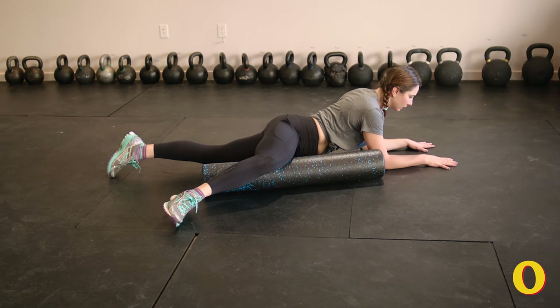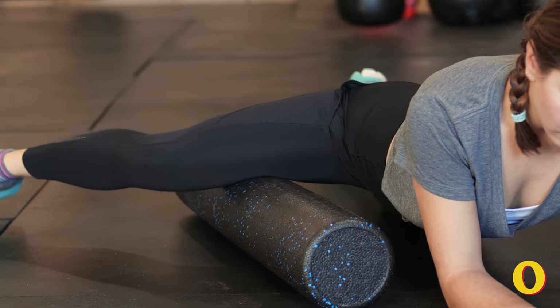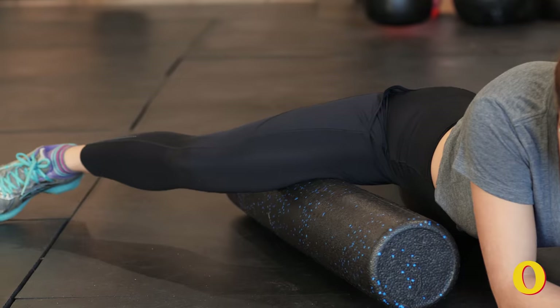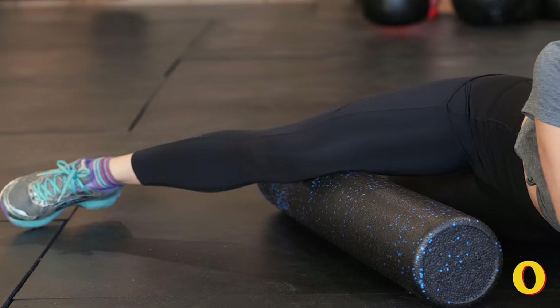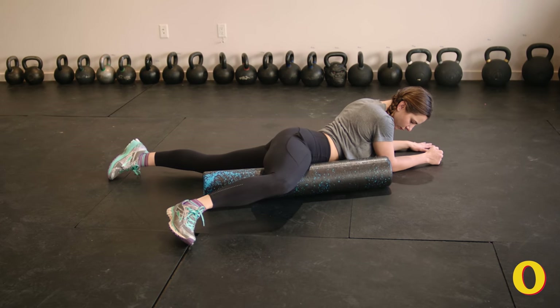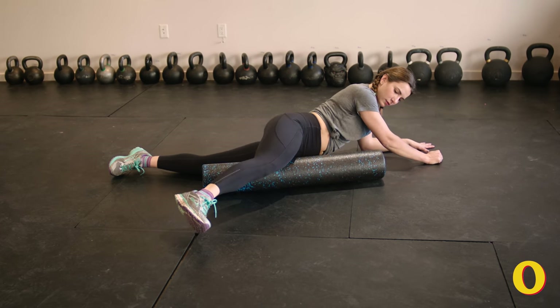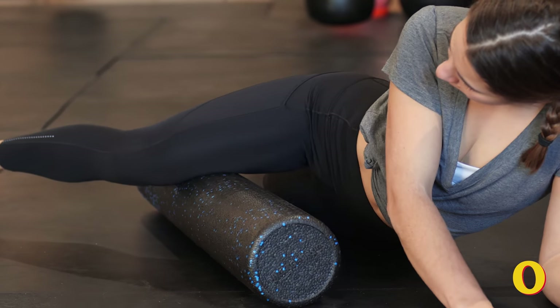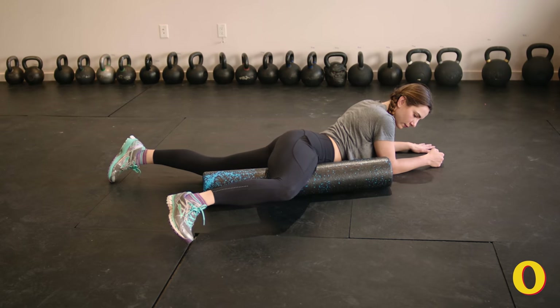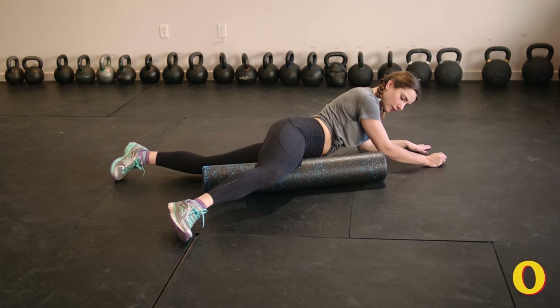This next move is going to increase mobility in the groin and upper thighs. Lay on your belly with a foam roller to your side parallel to your torso and bring one leg over the foam roller with your knee bent at a 90-degree angle and your calf and foot resting on the opposite side of the roller. Let your leg relax under the roller and square your upper body and hips forward. Take a breath and exhale to roll onto your side and draw the roller back to you. Repeat this five to ten times before moving to the other side.